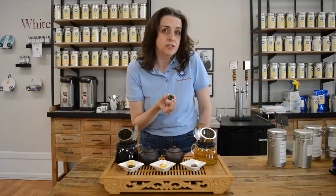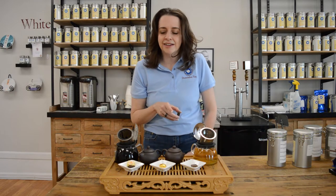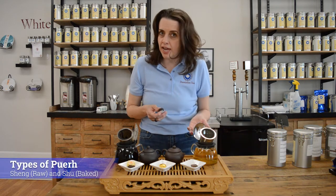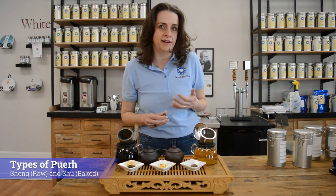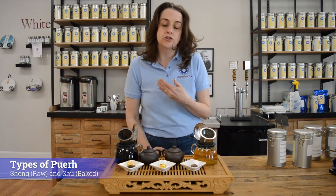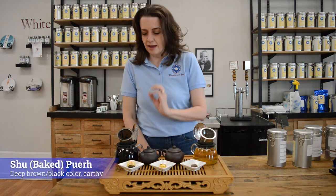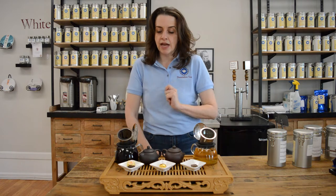What gets formed into a tuo cha? Generally pu-erh. With pu-erh you can get it in both types: sheng and shu. Sheng pu-erh is raw pu-erh — it comes out lighter in color, a little more green and vegetal in flavor. Shu pu-erh is baked, coming out almost coffee-colored and very earthy, mossy, and peaty in flavor.